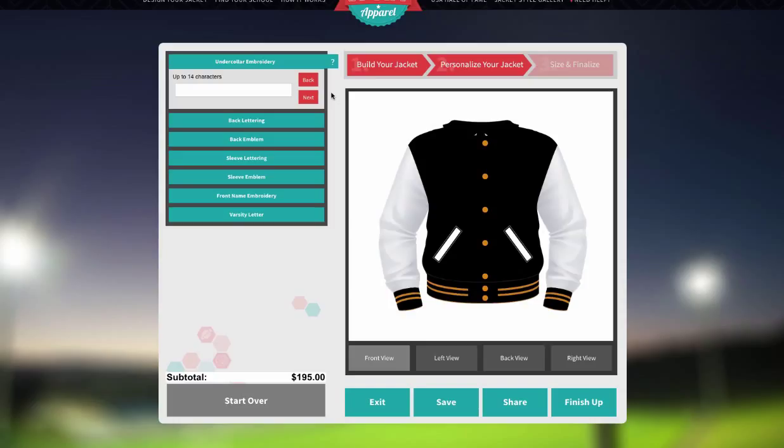You'll start by entering your personalization information, such as Collar Embroidery Text, Back Emblems, Sleeve Lettering, Sleeve Emblems, and Front Name Embroidery. Skip any or all of the personalization steps by clicking the Finish Up button.